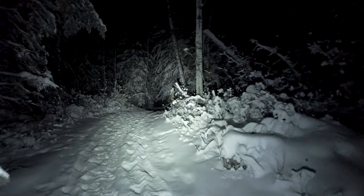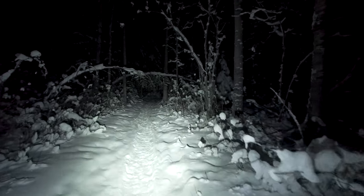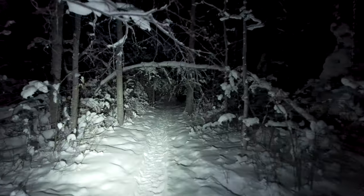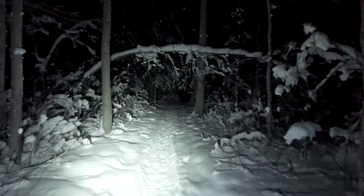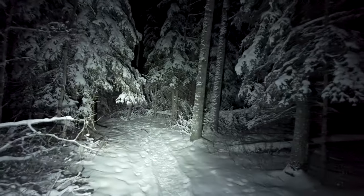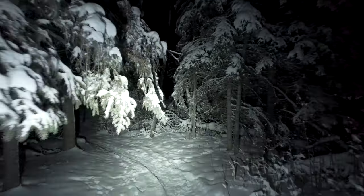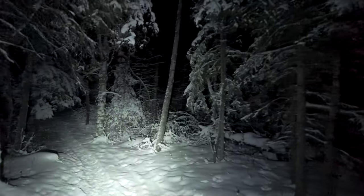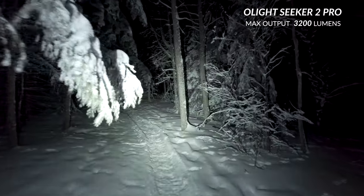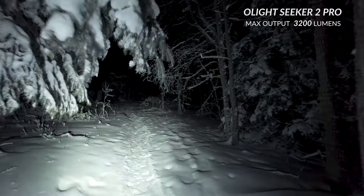I do have my snowshoes with me. So if we get to a spot where the snow is too deep, I'll throw them on. And I have a couple of flashlights that I'm going to probably test here a little bit later on. The flashlight I'm using right now is the Olight Seeker 2 Pro, and on turbo it can go up to 3200 lumens.